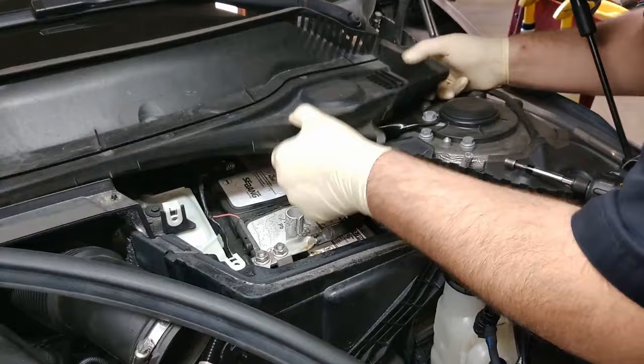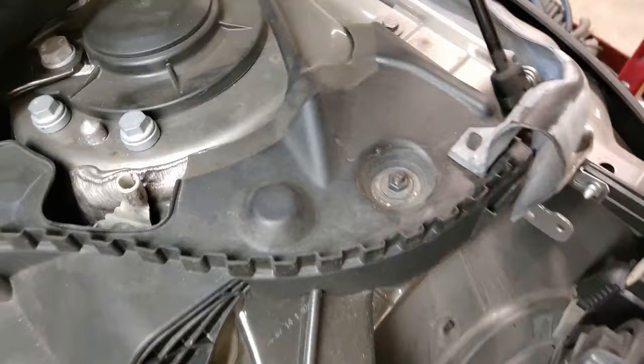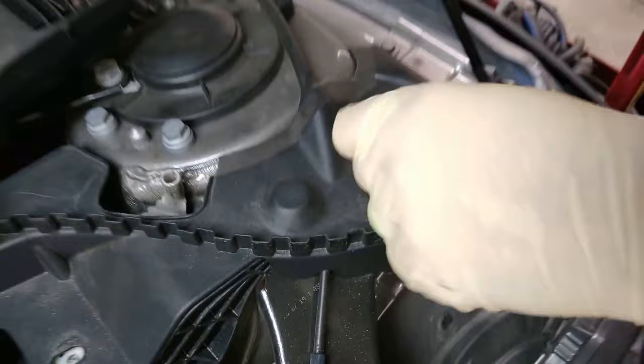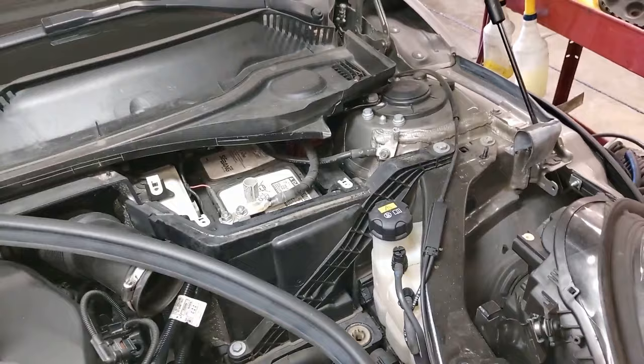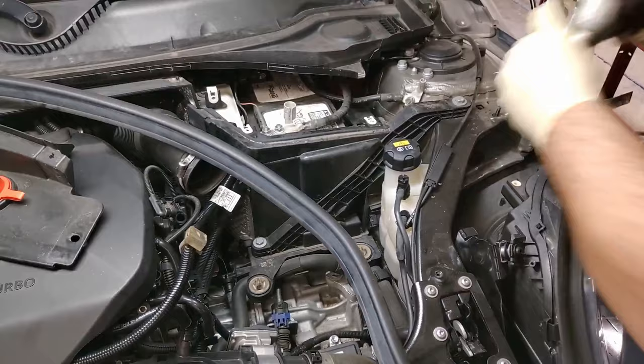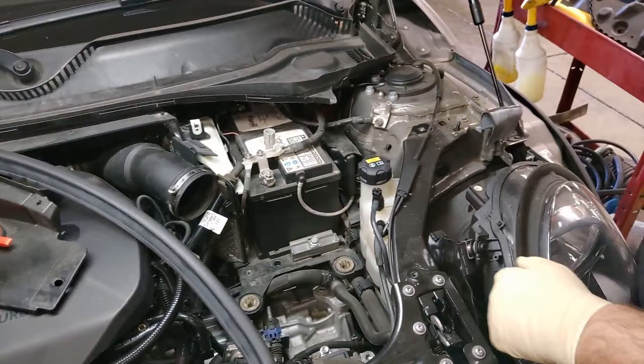Cover is off. We've got another 10mm right here. Then we're going to take this 13mm and this 13mm off. This piece should just slide up just like that. 13mm here on the hold-down.